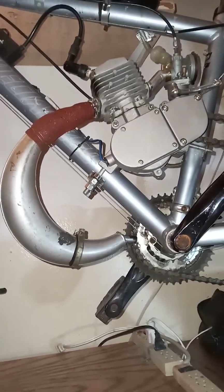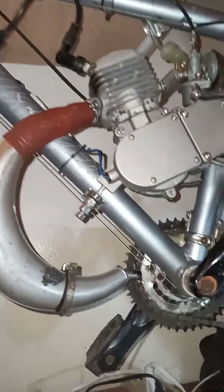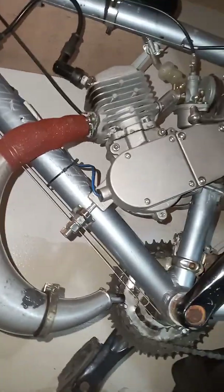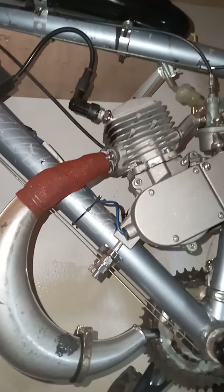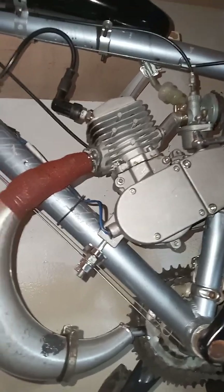I'm running the 80cc bicycle motor here. I'm trying to remember what the name is — Moon something off of Amazon. There's all kinds of different vendors that sell pretty much the same motor.